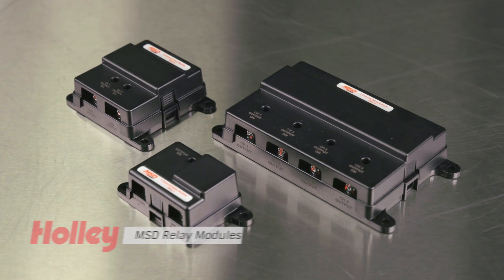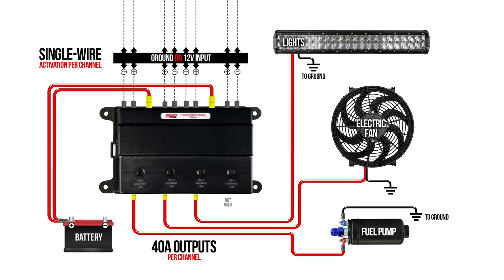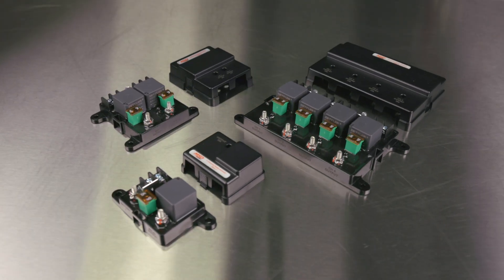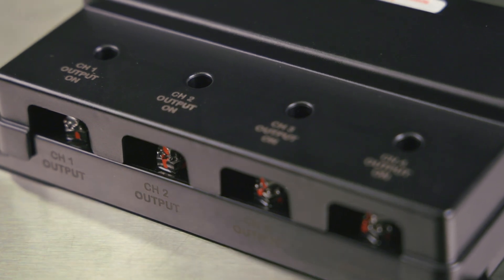These modules provide a safe and cost-effective way to control high-current electronics such as lights, fans and fuel pumps. Available in single, dual and four-channel options, MSD's mechanical relay modules are easily installed and simplify wiring in most automotive electrical systems.